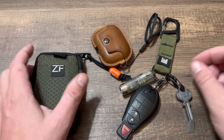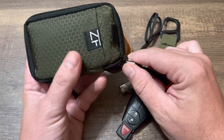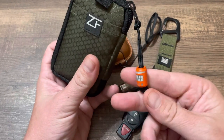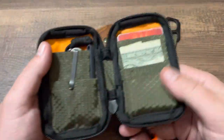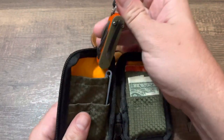Hey guys, just doing a quick EDC video — a little pocket dump. We'll start with the Zero Feud cup wallet, the smaller one. Got a little Zero Feud Duff Beer bead on there. This little thing works great as a wallet, and I throw a couple other things in.